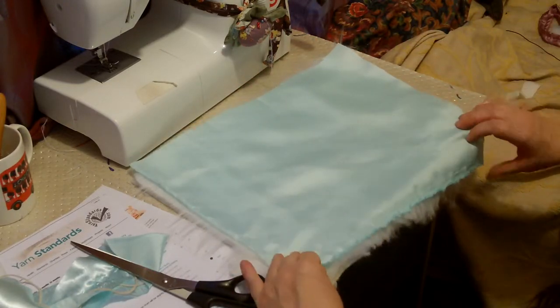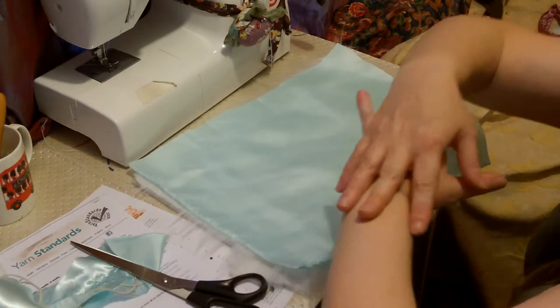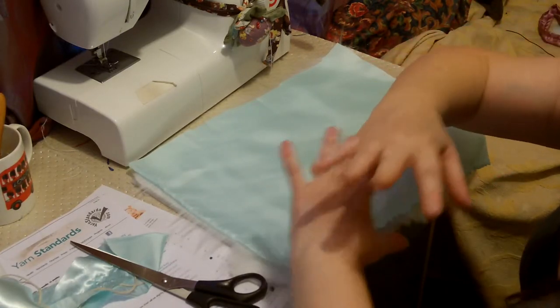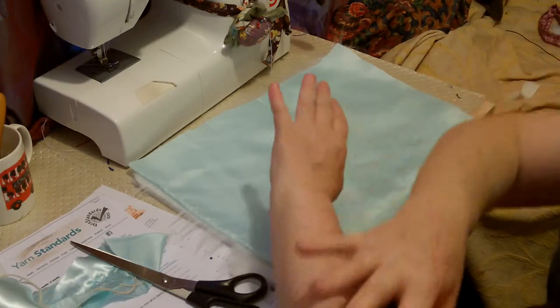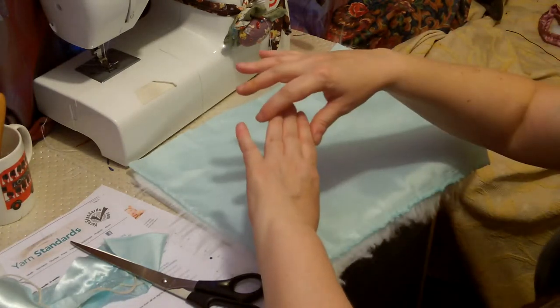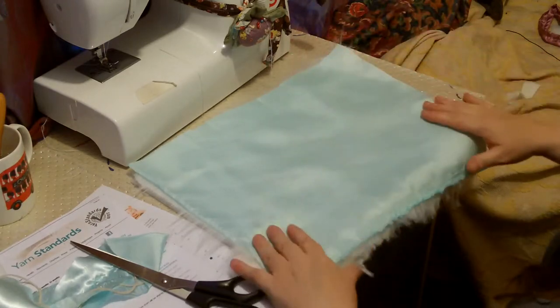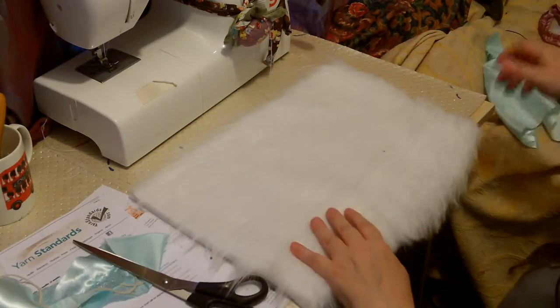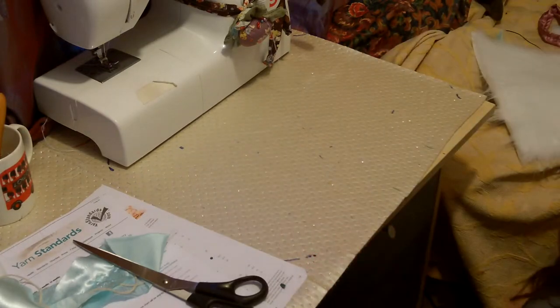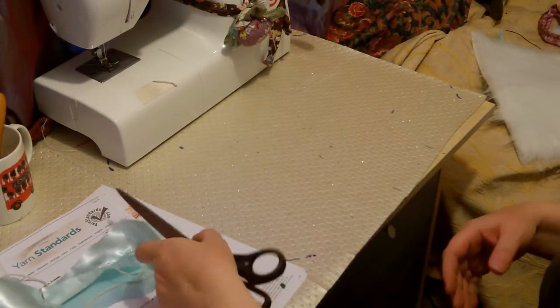What I've done is I've cut out a square, and it's got to be big enough for both of their hands to put in, round the front, and no longer than the length between their elbow. Any bigger would be silly; any smaller, they wouldn't be able to put their hands in it.